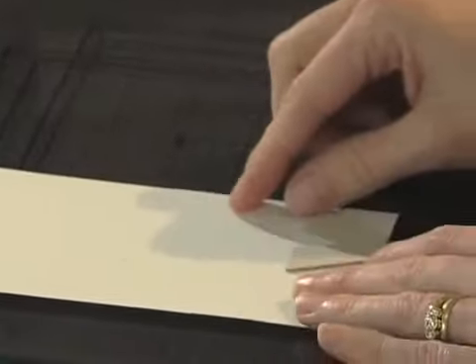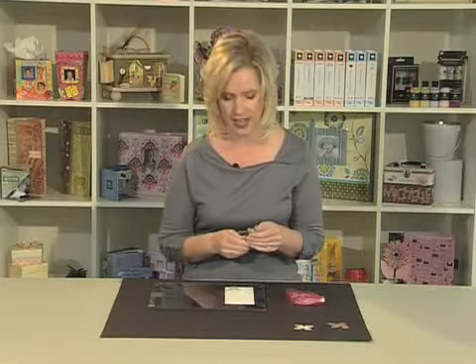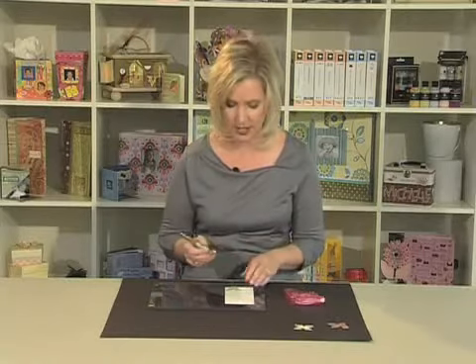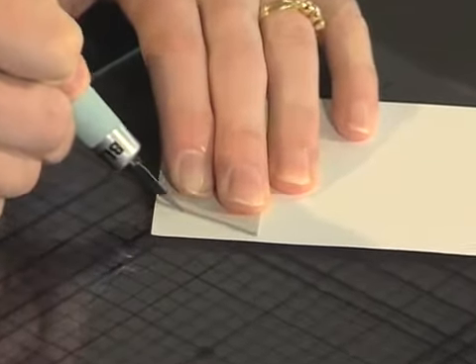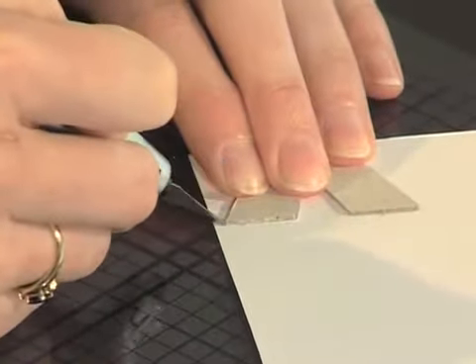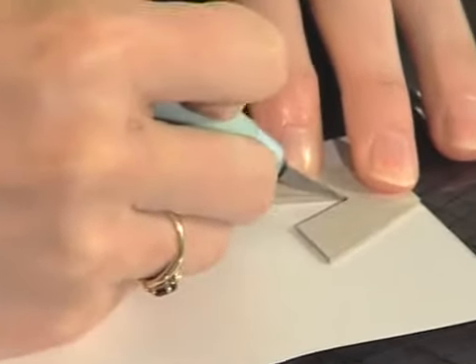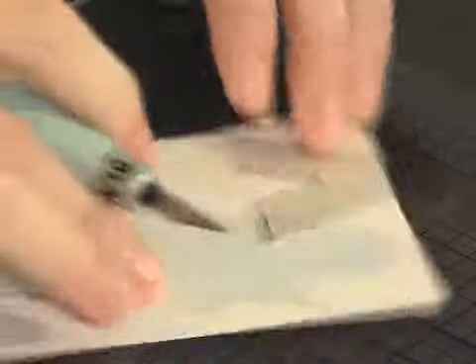You can now take your chipboard and patterned paper and place it onto your cutting mat with the chipboard facing up. Today I'm going to be using a glass cutting mat as it helps the craft knife to cut more smoothly. Take your craft knife and carefully cut around your piece of chipboard, staying as close to the chipboard as possible.